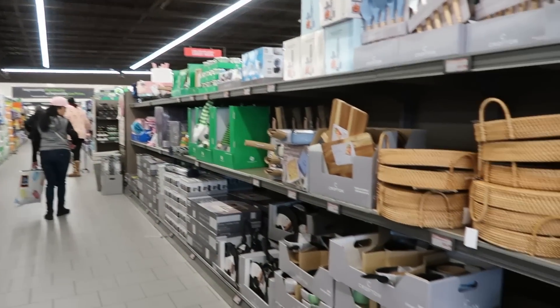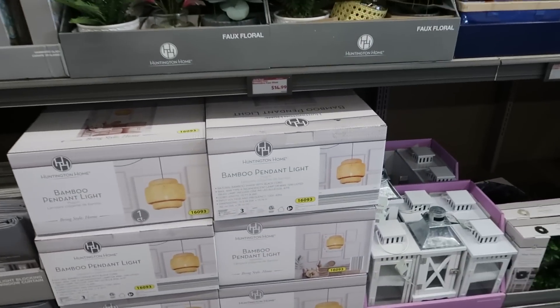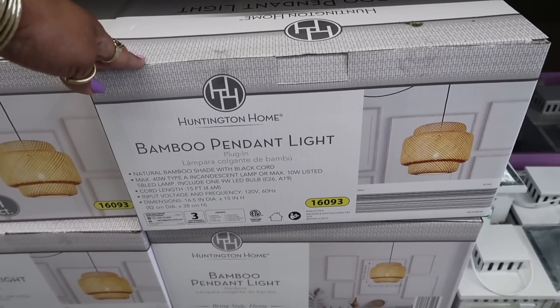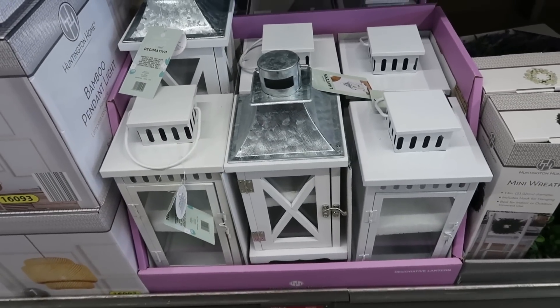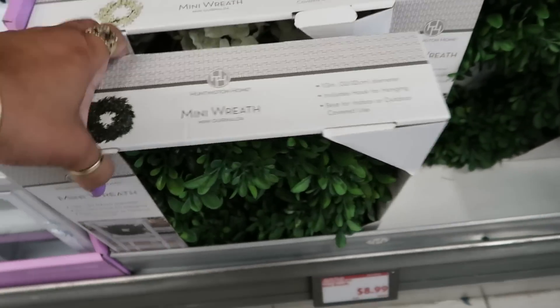Hey, welcome back! We're inside another Aldi. Let's start with the Aldi finds — $49.99 for this bamboo pendant light. I like that; too bad I don't need it. You've got $9.99 for the lanterns down there, and $8.99 for the mini wreath.